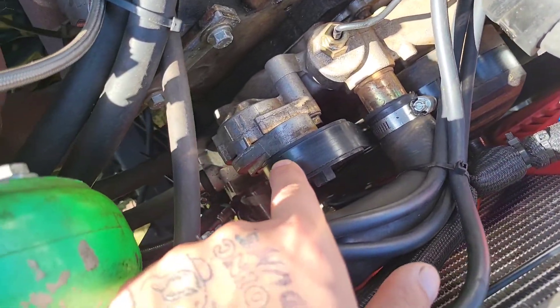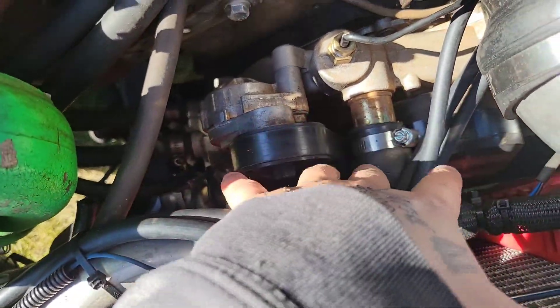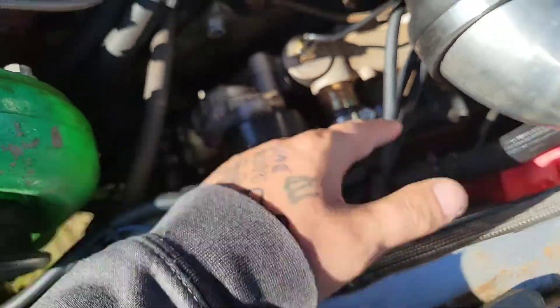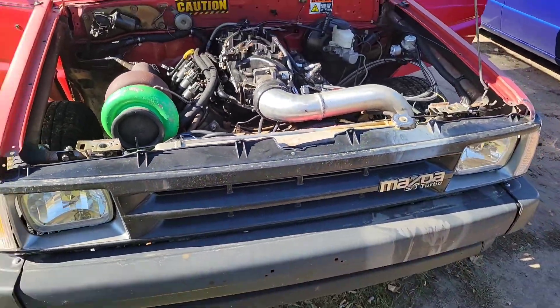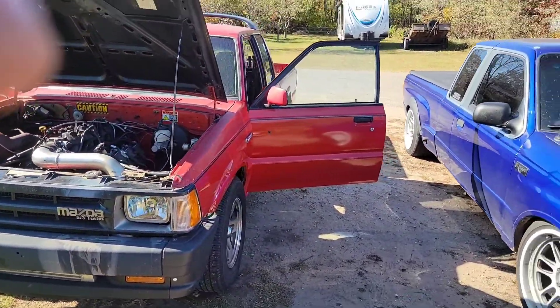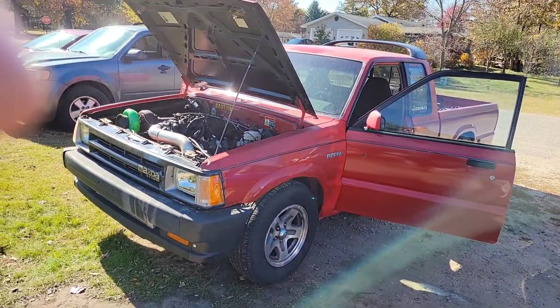I'll also get rid of this tensioner and all of the belt routing on this side, meaning I can run another fan. I'm going to run another 16-inch fan here and put it in a shroud. That way I've got better cooling - that's always been my issue with this whole setup. Cooling is my main focus for the built motor.